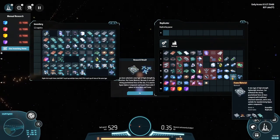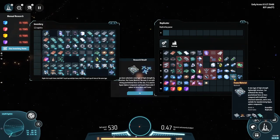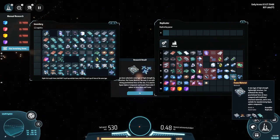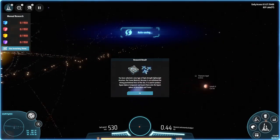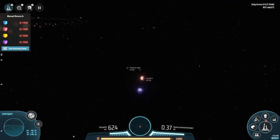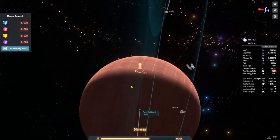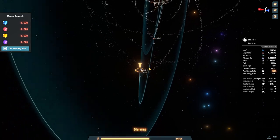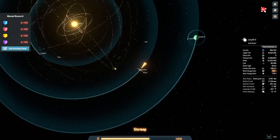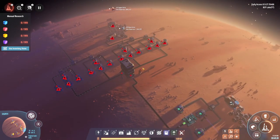I need solar cells for the next step. I was thinking of linking production back on Lesseth 3 since I've got graphene, titanium alloy, and silicone built up there. Actually, I want to build everything on Lesseth 1 — it makes more sense because it's right in the middle of the ring sections so you can utilize both sides of the planet better.